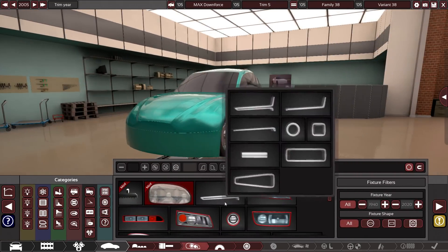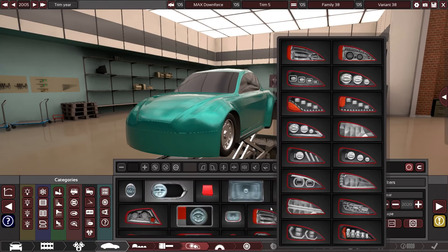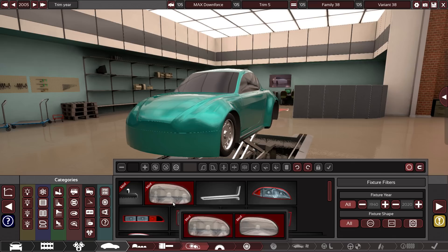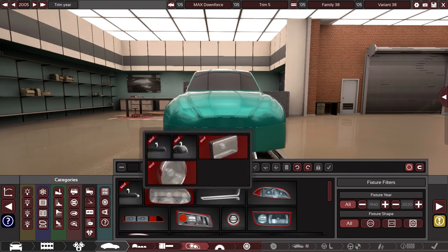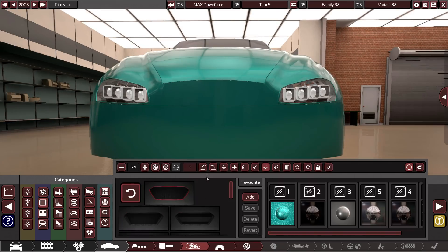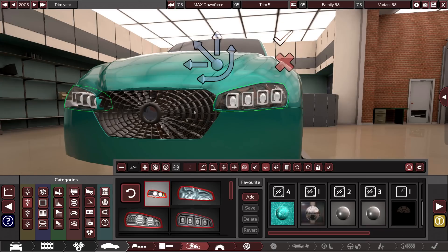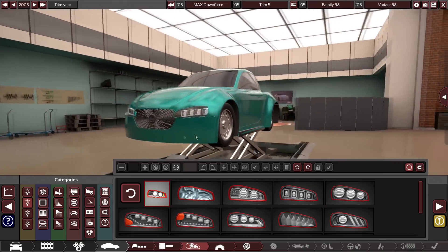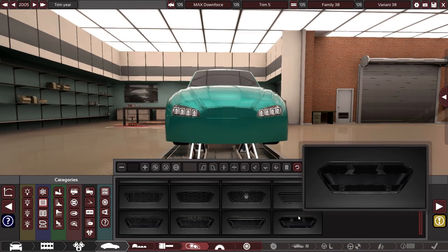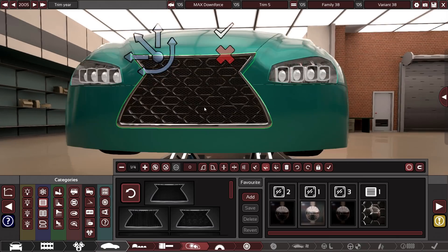This is a new version of Automation that just came out the other day, and they've modified the UI slightly so I'm still getting used to it. Some mods are working but others are not. It seems like they've added some new grill pieces as well — some of these are huge. Oh, no way — they have the Lexus-style grill now. That's so cool.